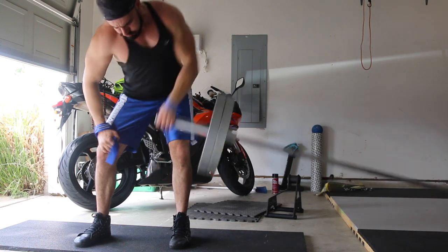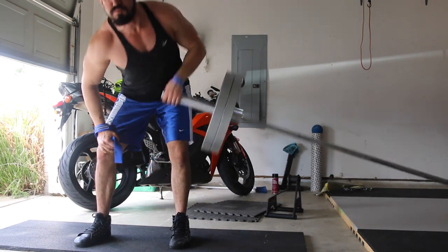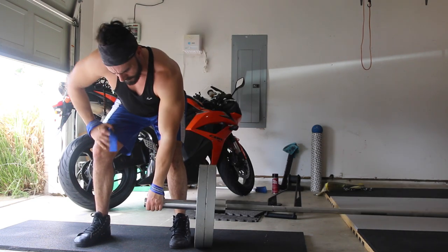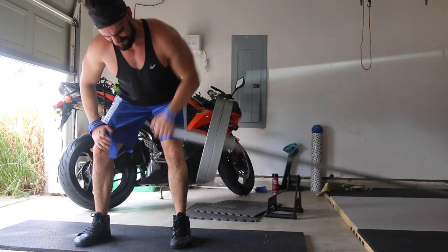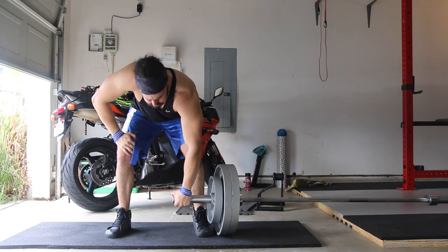So this movement right here — these are called Meadows rows. This exercise was created by John Meadows, one of the older bodybuilders. The dude is jacked out of his mind and he's a really knowledgeable guy. He's got a lot of unique exercises and exercise variations — definitely worth checking out.